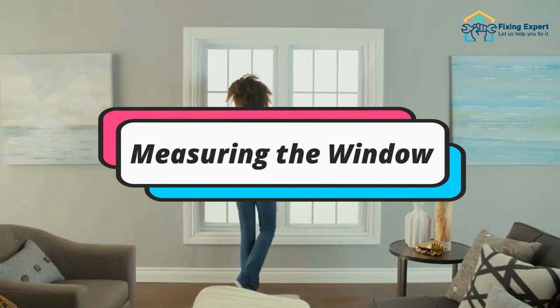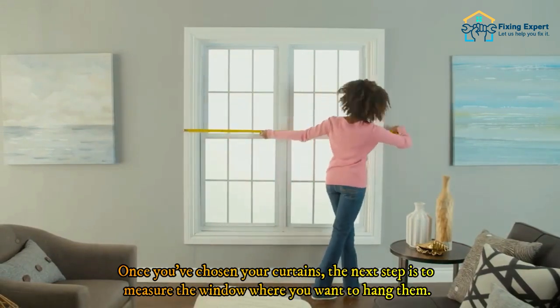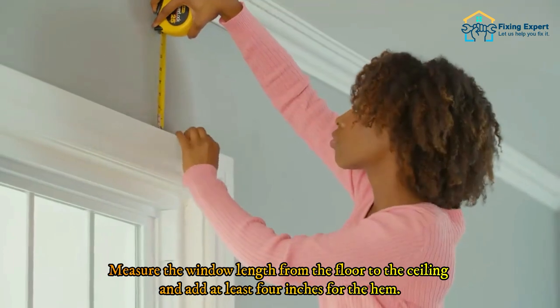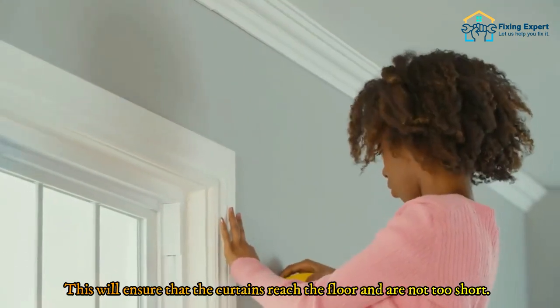Step two: measuring the window. Once you've chosen your curtains, the next step is to measure the window where you want to hang them — this will tell you how much fabric you need to purchase. Measure the window length from the floor to the ceiling and add at least four inches for the hem. This will ensure that the curtains reach the floor and are not too short.